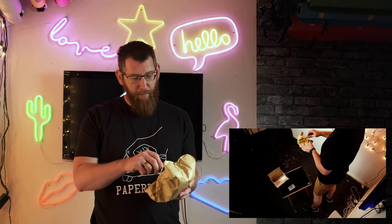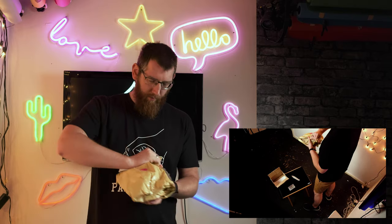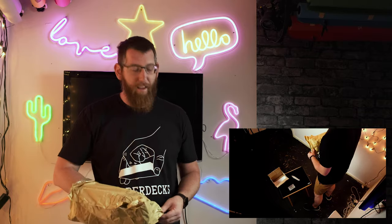Now to get into the main bulk of it, the main package, so we can see what we've got. So this is it here — we have the Snackers in blackberry flavour, we have the Slicers, and we've got two of those, so we've got two sets of Slicers, and also we have these.